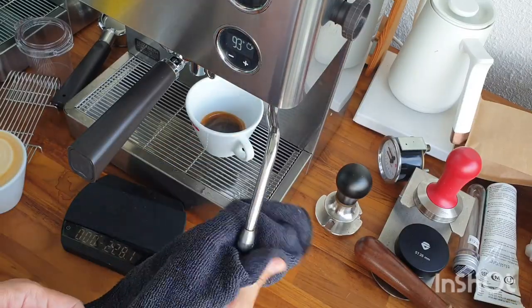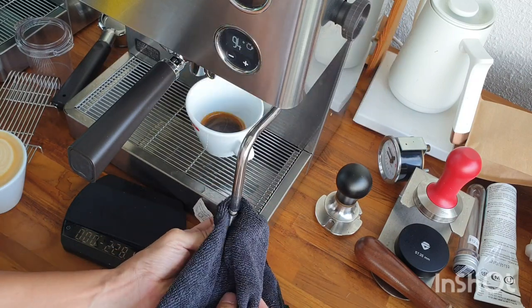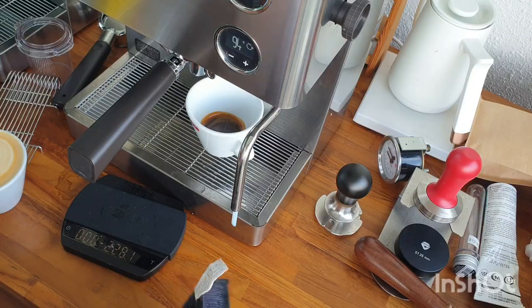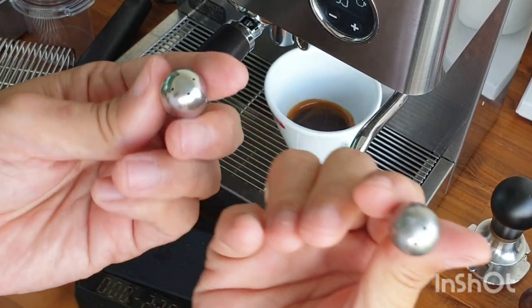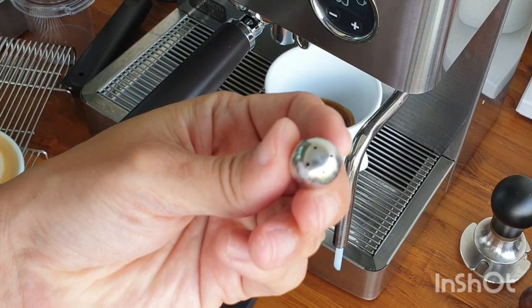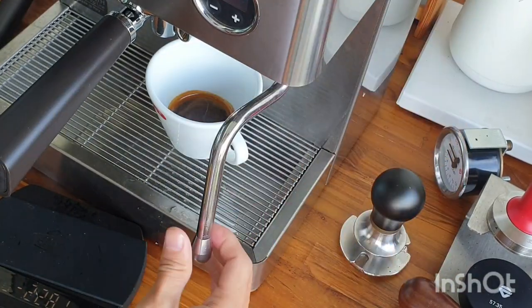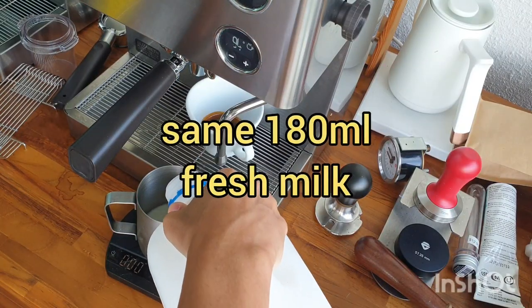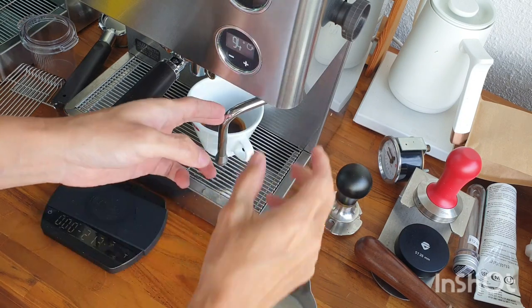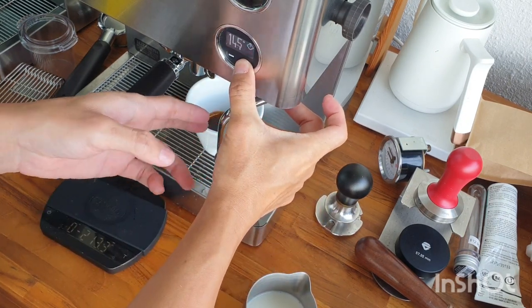I should have stopped earlier. Now let me replace with the four-hole tip — you gotta be careful, it's hot. Unscrewing and screwing is super easy.